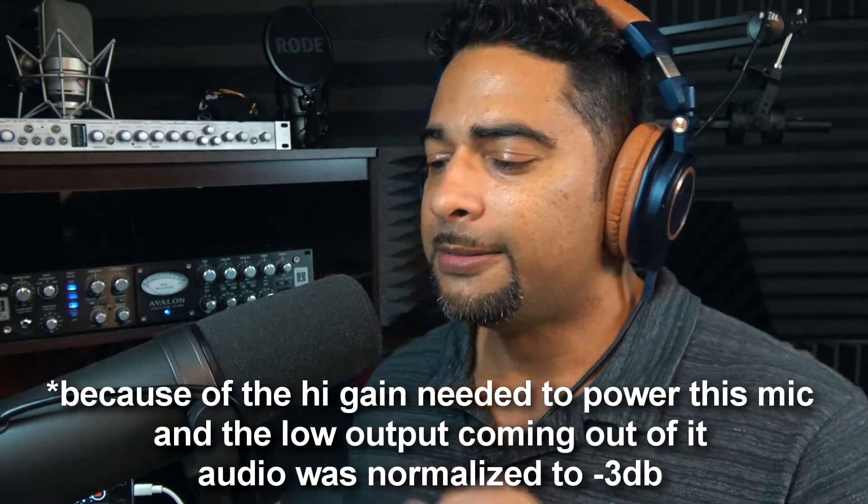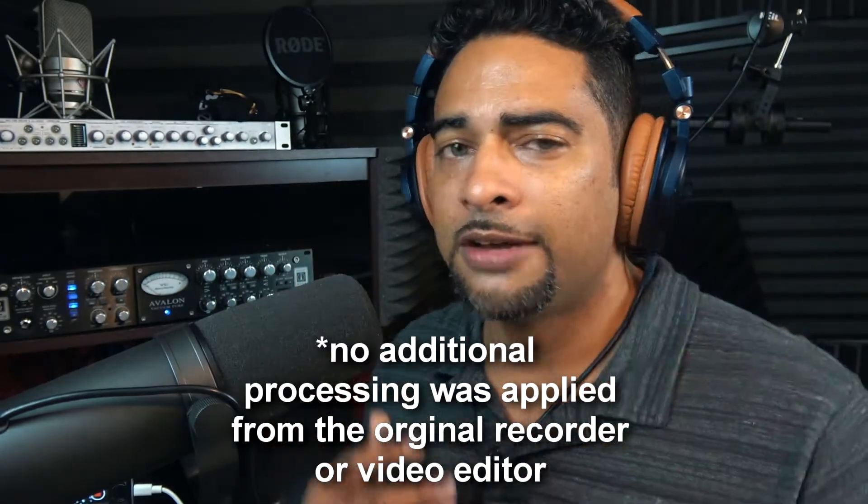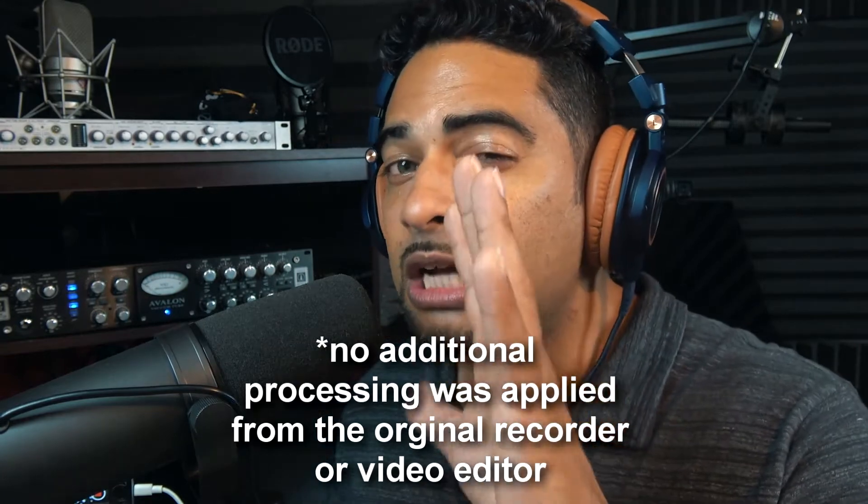This is a dynamic microphone — it is not a condenser microphone. That means you're not going to get the full richness of sound that you'd get from a condenser mic. You're going to get a bit of a duller sound because of the dynamic microphone design, and this microphone also requires a lot of power.